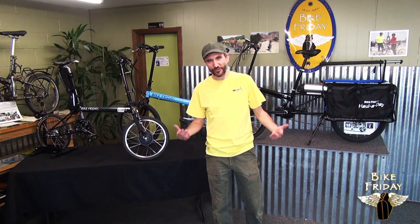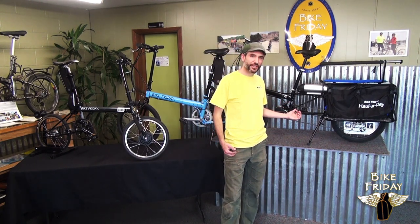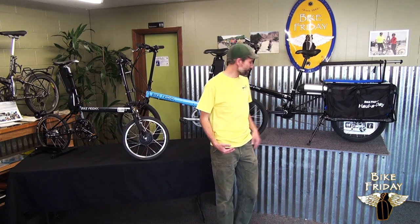Hi there, I'm Michael with Bike Friday and right here we've got three electric assist options that are currently available.